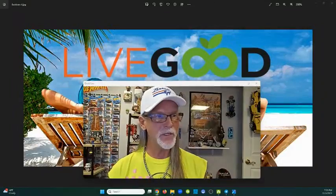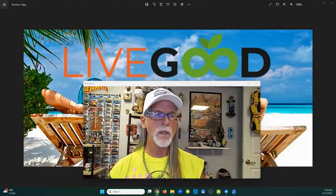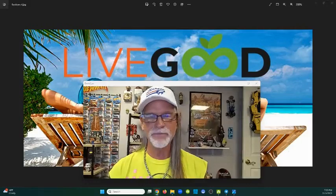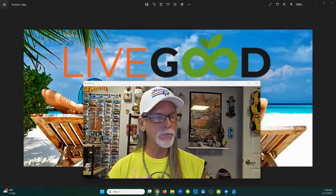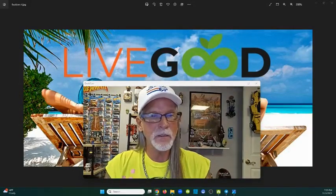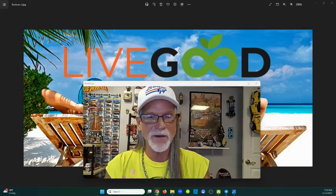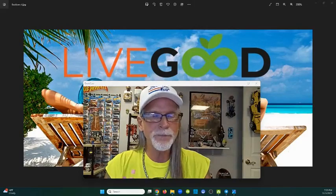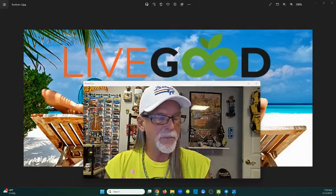A few minutes ago somebody asked me about my LiveGood banners and where do I get them. There are so many places that can make banners for you, but what I recommend is honestly making them yourself. I do think they're fun - it's kind of addicting once you start learning how to make these things. You can make thumbnails for your YouTube channel, Facebook covers, and here's one example I'll show you.